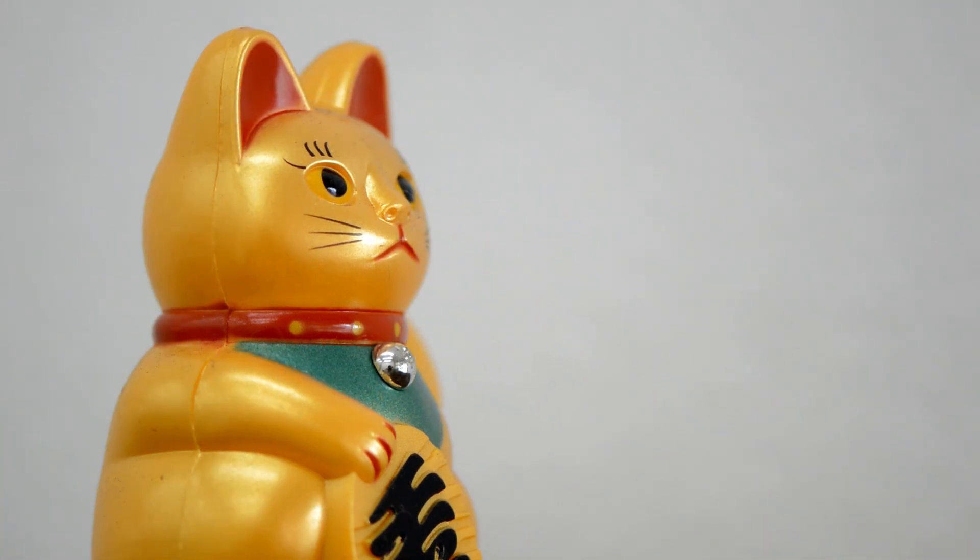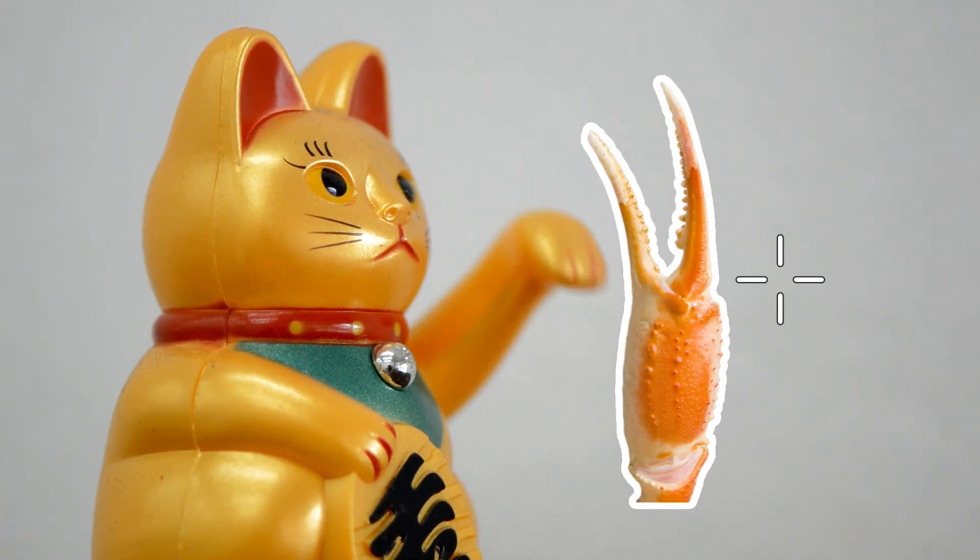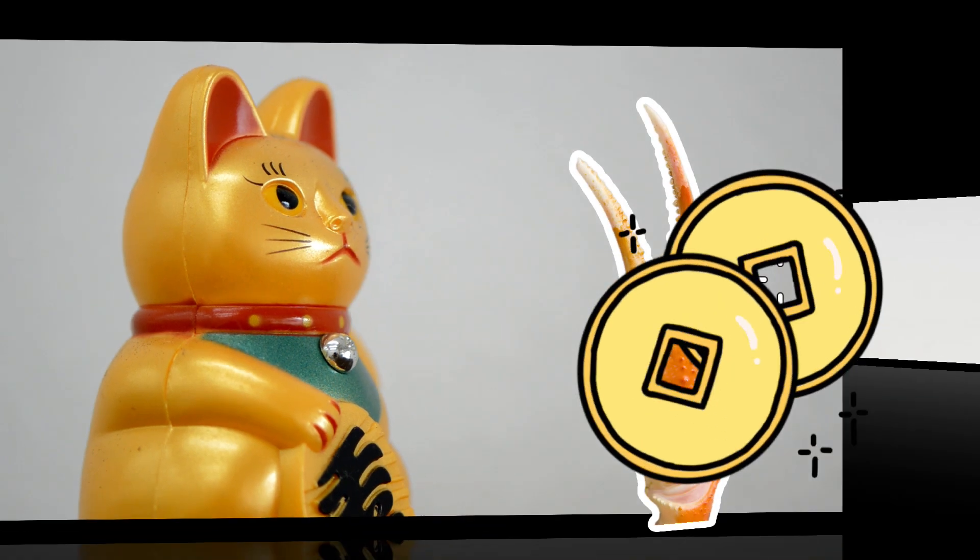In old tradition, Japanese believe that claws can bring them luck and more money, especially in their business.